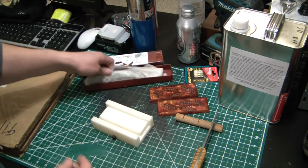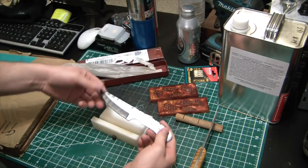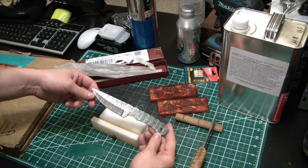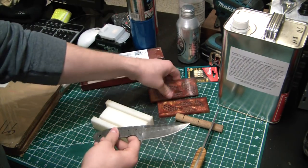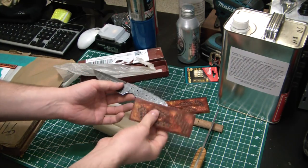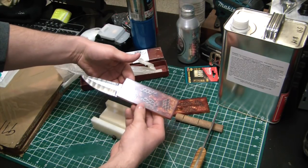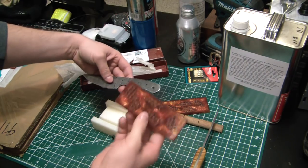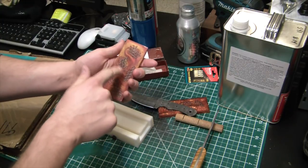I have a couple knives here. This is a nice Damascus blade that I purchased online — they're pretty pricey to buy a good one. I think this is going to be what I end up putting some of these scales on. That'll look pretty darn cool. You can kind of get an idea of what that might look like once I actually get a scale on there and pin it.